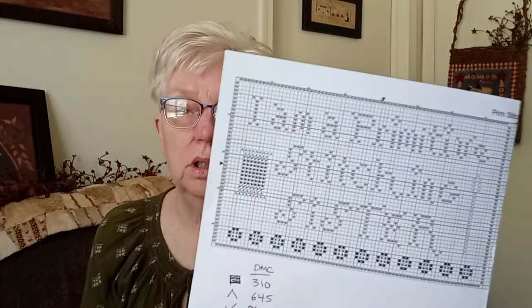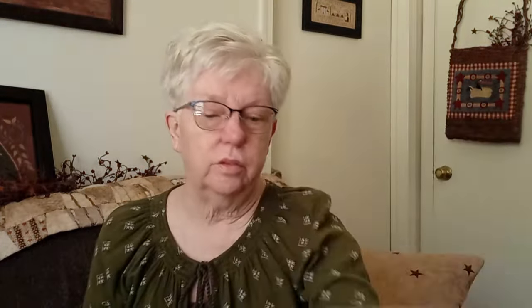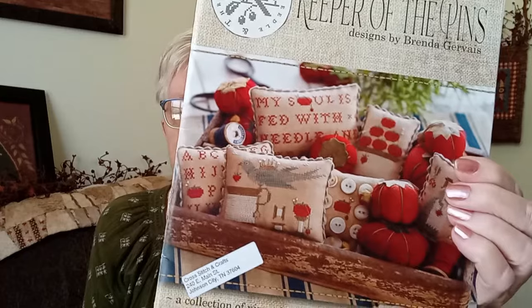This one from Not Forgotten Farm says 'I Am a Primitive Stitching Sister' — I think it's a freebie. I don't have a picture of that one. And this one my friend Eva just gave me at the retreat: The Keeper of the Pins by Brenda Gervais.